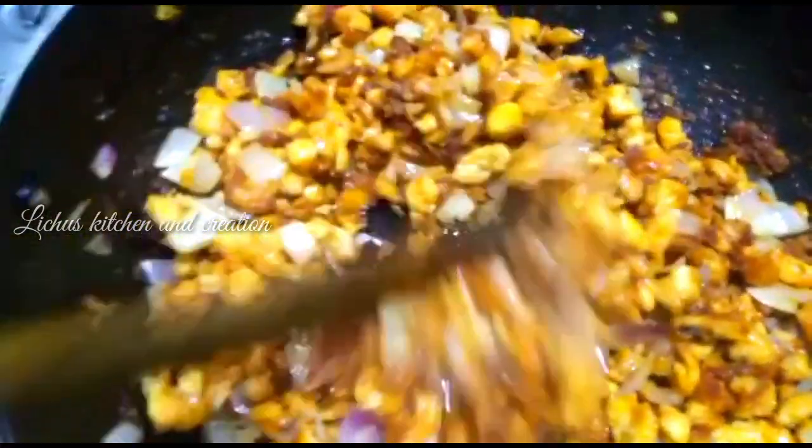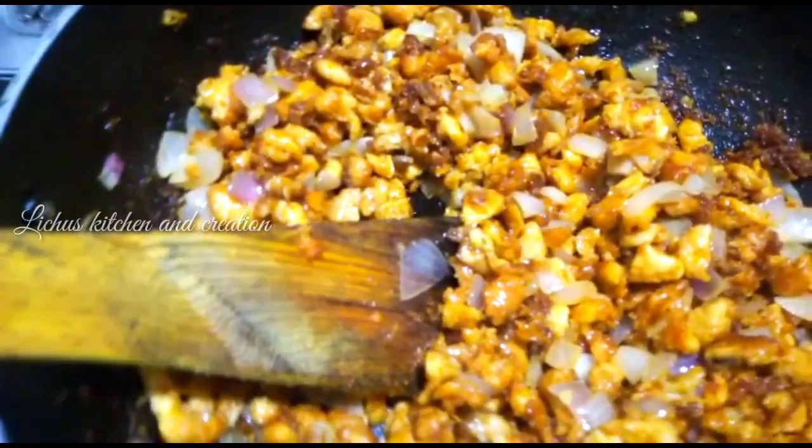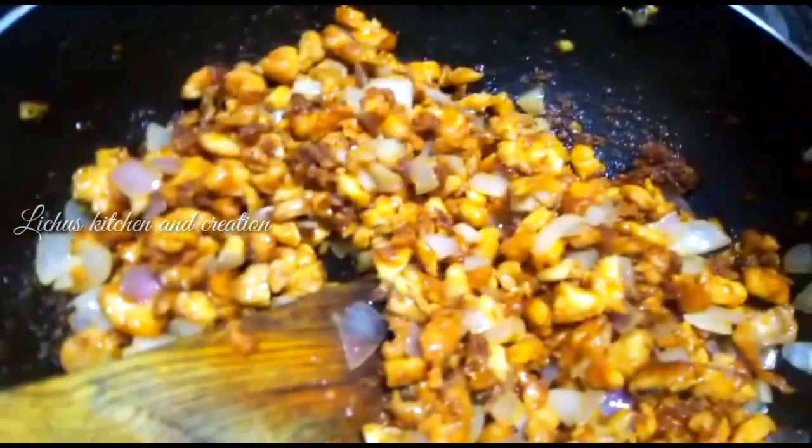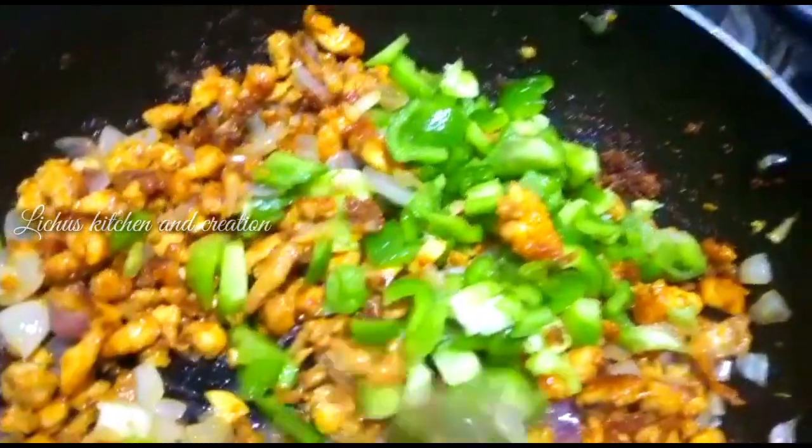For the meat, we'll cut the meat. The meat is cooked until done, so we'll cut it down.